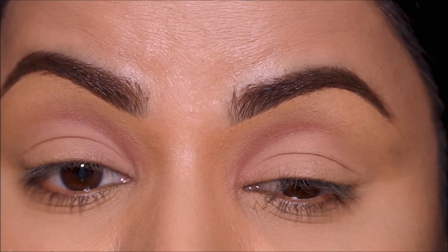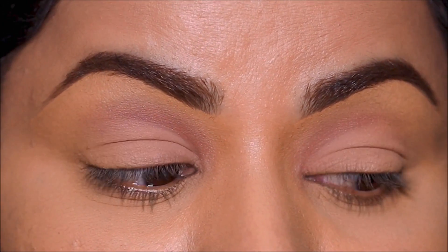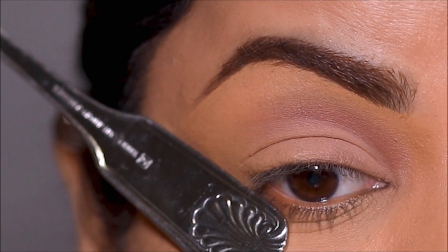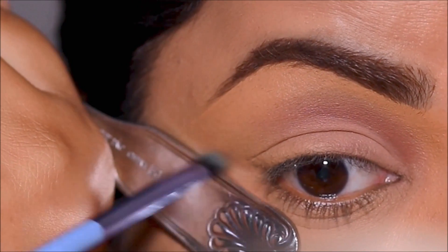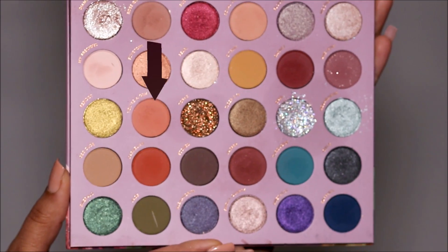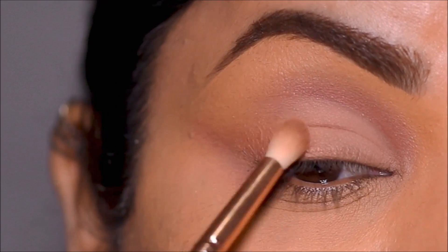It gets done so quickly, and as you can see it looks pretty even on both eyes. Dipping into the same eyeshadow, I'm going to use the other end of the spoon to create the outer edge. Then with the blending brush I'm going to dip into Auragem and diffuse some of the outer corner towards the center of the lid.